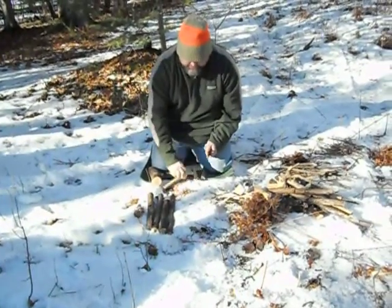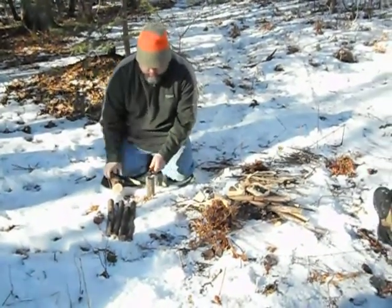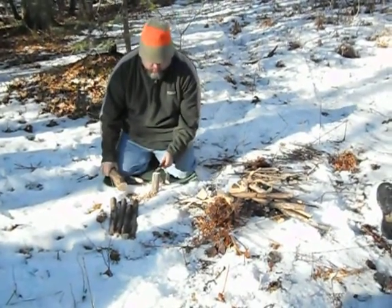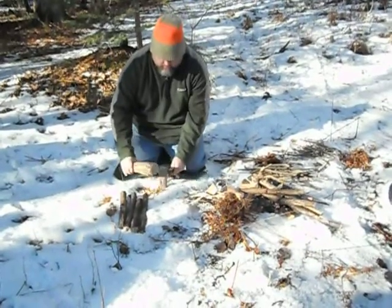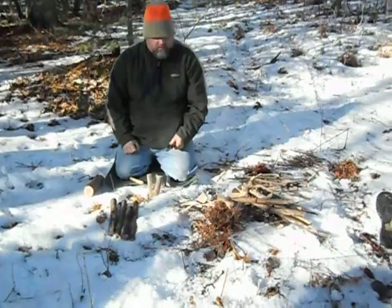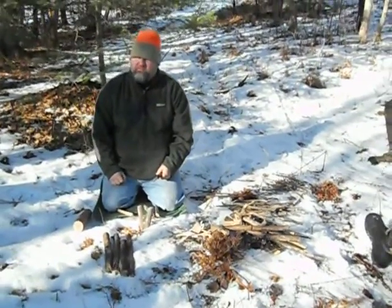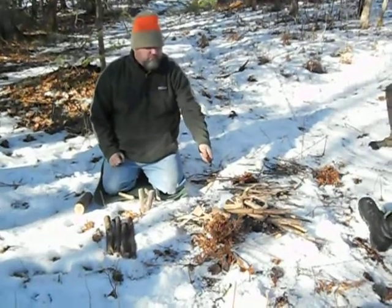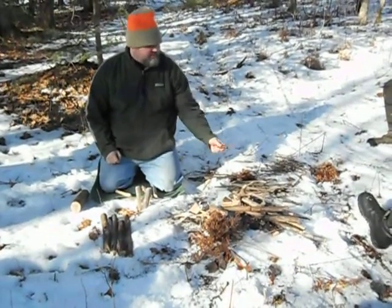Hey Jeff, remember the first snow dog — we were back there and used a piece of bark. How long did it take you to get all your prep? It took me about 15 minutes. Don't skimp on the prep.